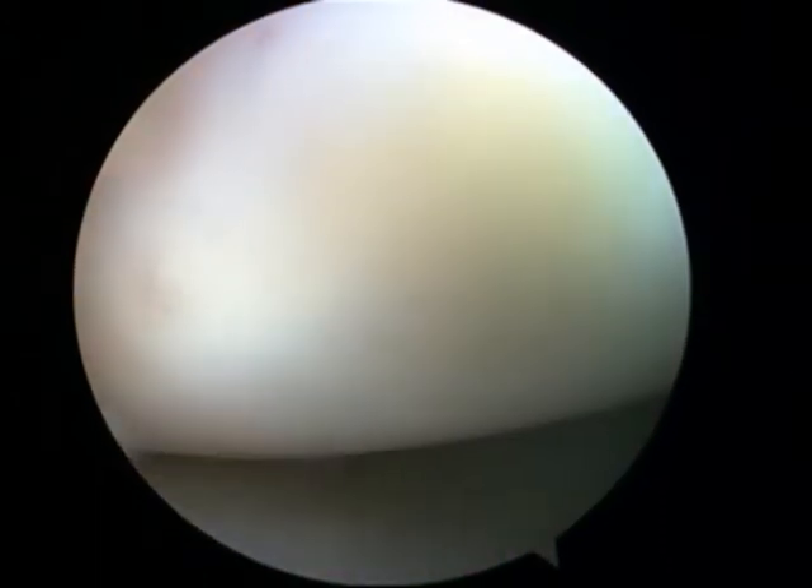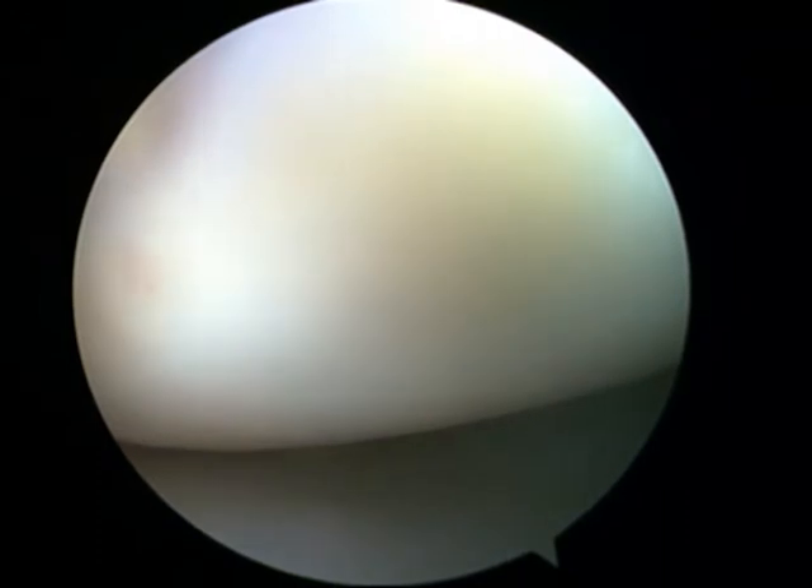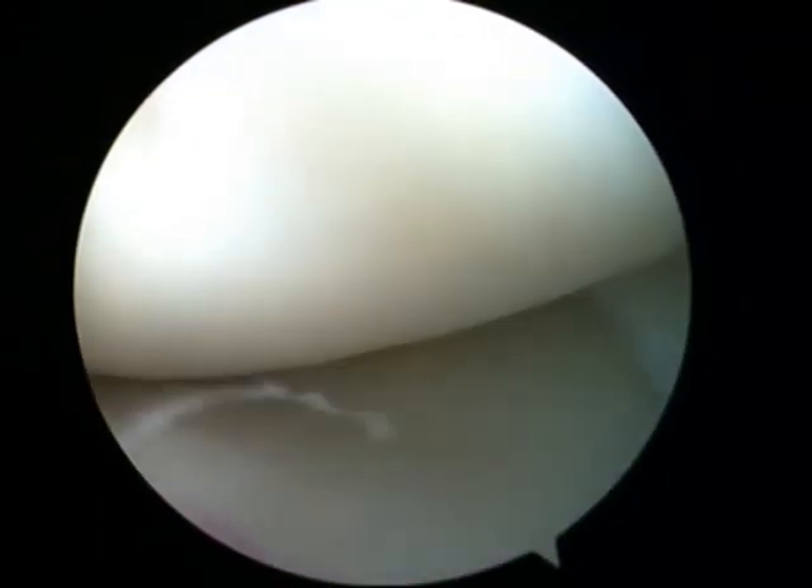On one side they put one hole with a camera and a light, and a hole in the other side of your knee for the tools. And he's just checking the cartilage under there.